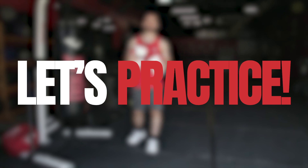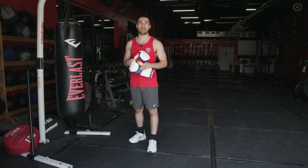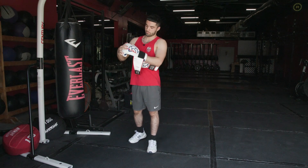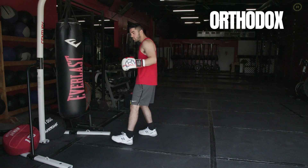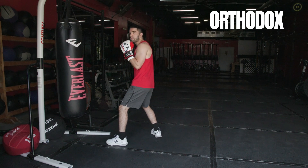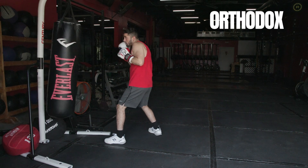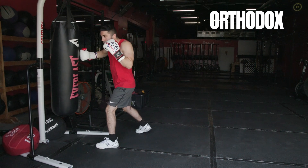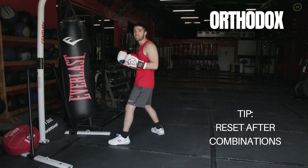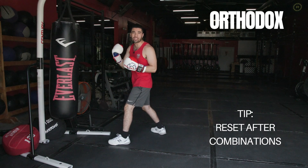Now let's practice boxing in the stance we just learned. I'll be demonstrating on the bag starting in my orthodox style. Starting in my orthodox stance — left foot out in front, right foot back, torso turned, hands up, elbows in, slight bend in the knees the entire time so I can stay controlled. From this stance I can throw a jab, cross, hook, hook, uppercut, uppercut. Notice how I'm always resetting back to my stance after each combination — bringing my hands back to my face after each punch to stay protected and ready.